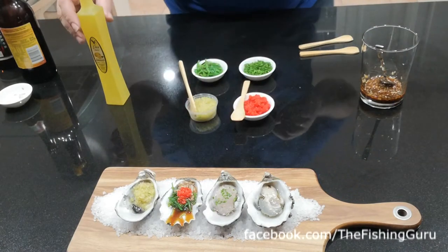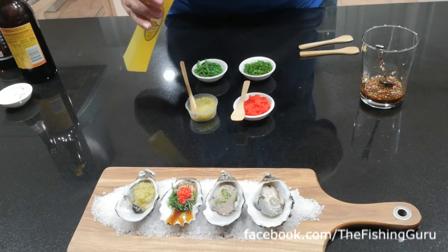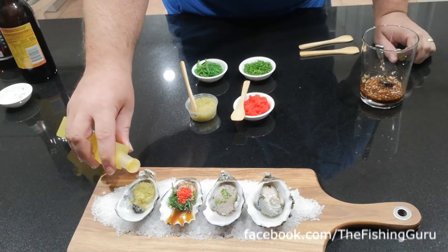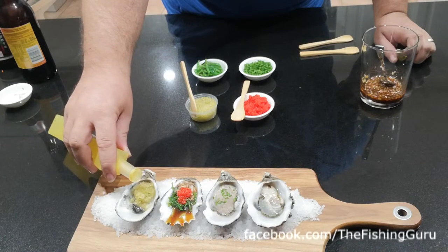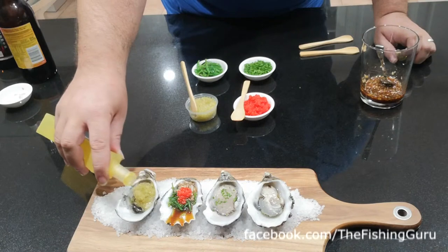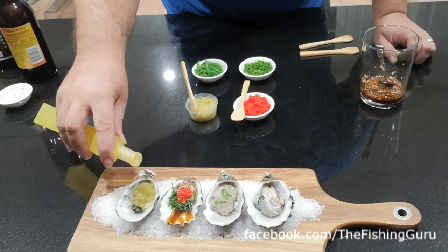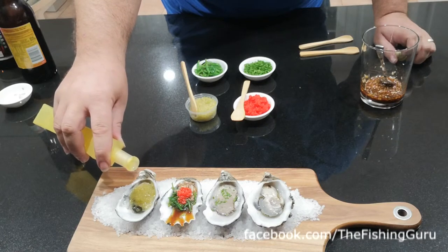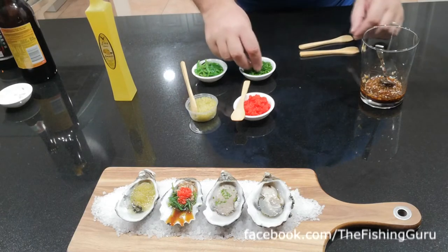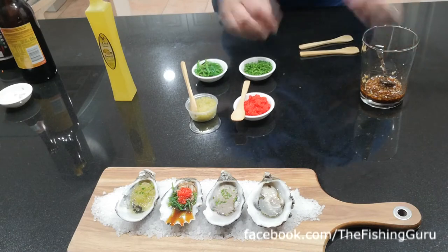To finish that one off we've got some limoncello — an Italian liqueur made from a base spirit. You can make it yourself from vodka and lemons, but keep an eye out as we've got another video for that. We pulled this one out of the freezer — because of the alcohol content it doesn't freeze, but ice cold it's just sensational. We top it up with a little bit of that, then again for contrast just a little bit of chive on top.